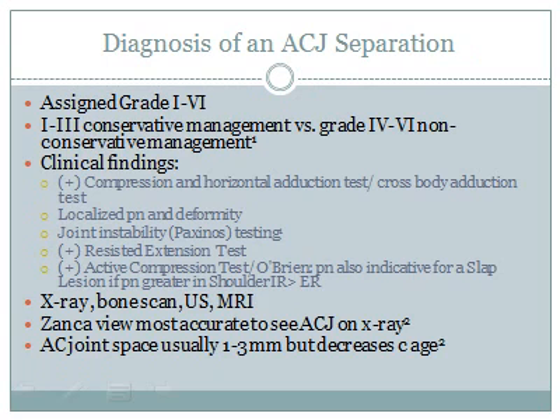Six grades are assigned to the severity of an acromioclavicular joint separation. Grades 1 through 3 are typically managed conservatively, and grades 4 through 6 are typically managed via surgical intervention. Further imaging for grading the severity of an AC joint separation is typically best seen in the Zanca view, which was seen on our title slide. Note that the acromioclavicular joint space does decrease with age.